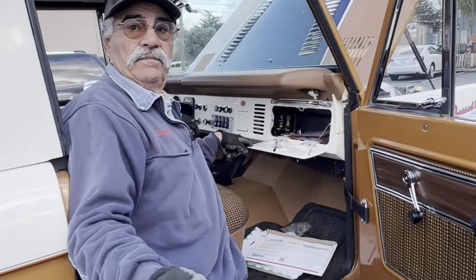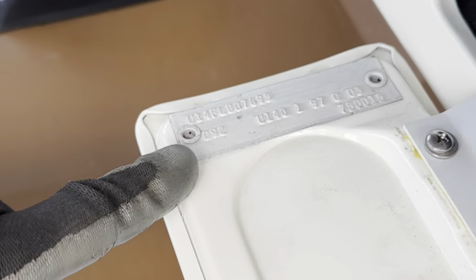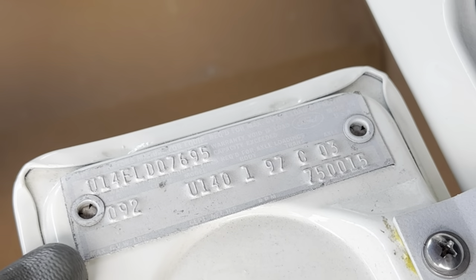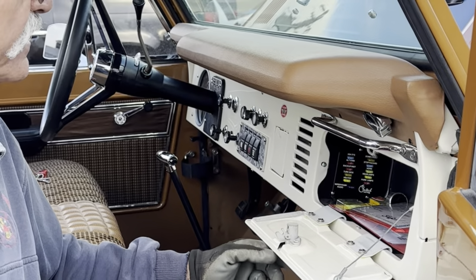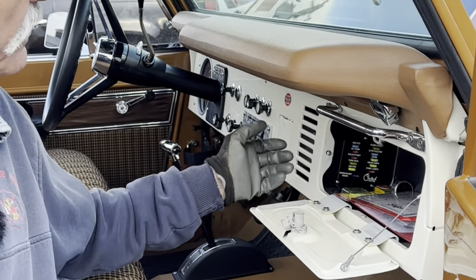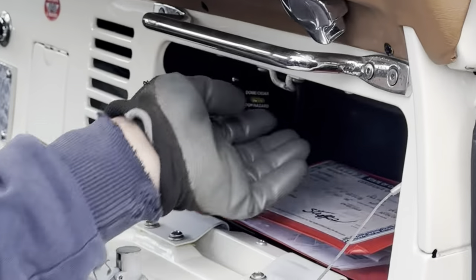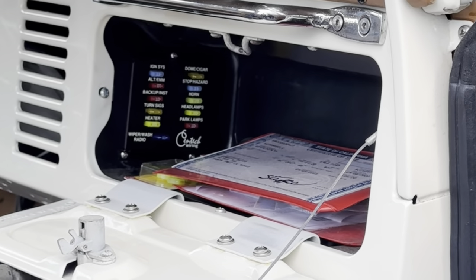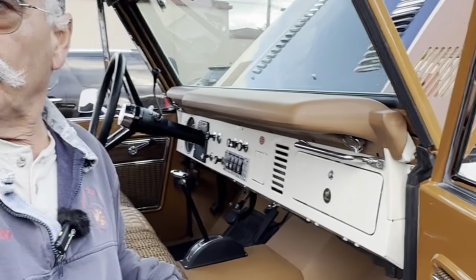Here's the VIN plate. If you notice, it's a U14, which is the desirable half cap — and this is a steel half cap, not fiberglass. The glove box was replaced with an upgraded plastic instead of the original cardboard — it shuts just like the doors.